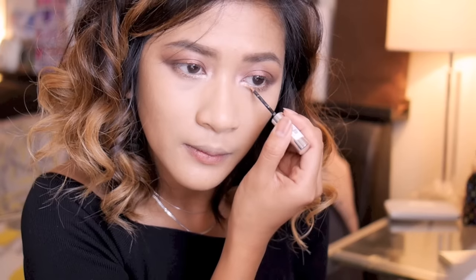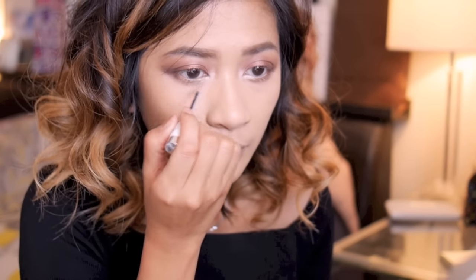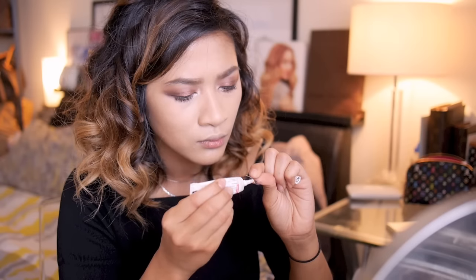Of course, what would a Christmas look be without glitter? Here I'm just using a soft gold glitter and applying that on top of my inner corner highlight. Now we're almost done with the eyes — I'm just going to apply mascara, quickly line my eyes, and apply false lashes. You want to make sure that your lashes are the type that are thicker at the end to give you a wispy, fluttering look.